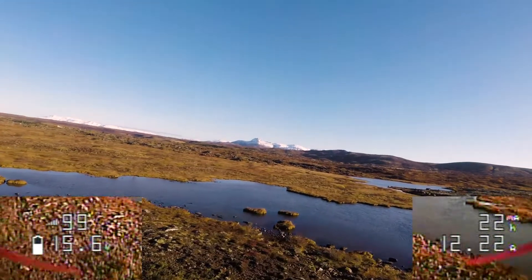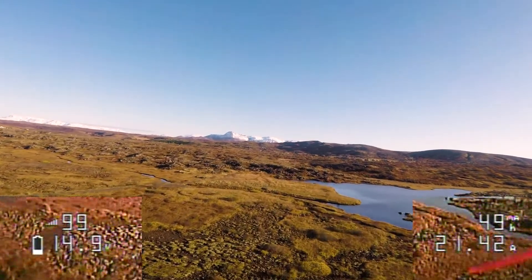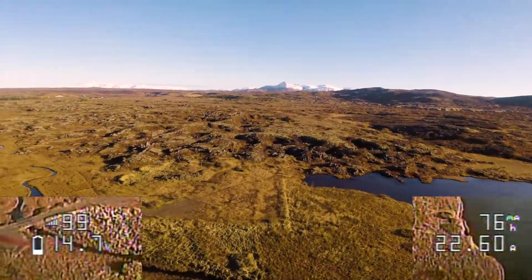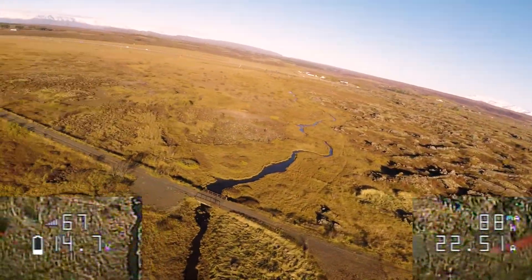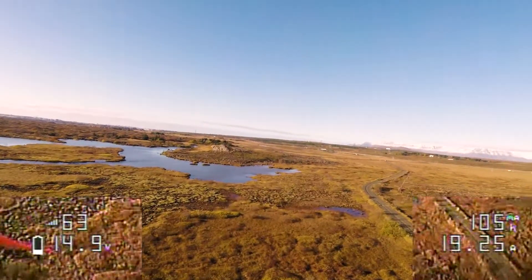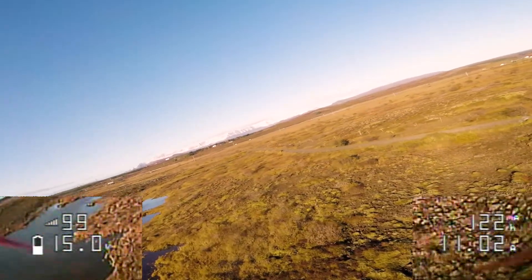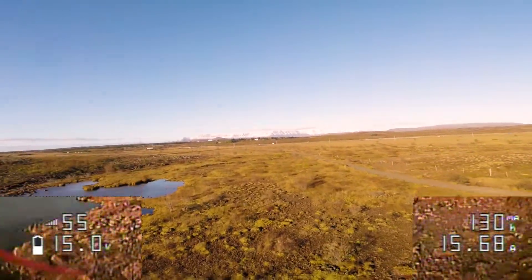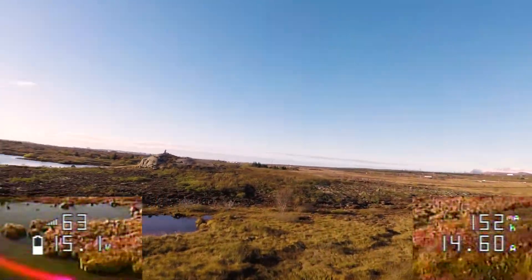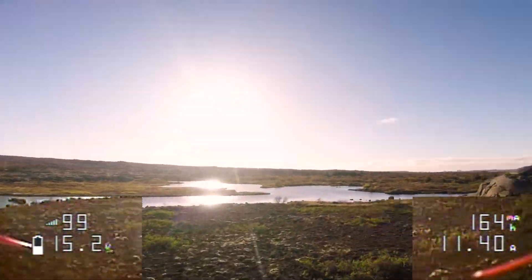I've overlaid some parts of my OSD for you. In the bottom right you can see the amps currently being drawn and the milliamp hours drawn in total, while on the left you can see the battery voltage and the RSSI. Right away you can see that I'm having RSSI drops at maybe just one or two hundred meters — and they're pretty significant drops, dropping down to the 50s and even 40s, which is concerning. And it's weird because in between it just goes back up to 99.